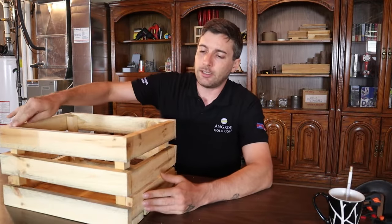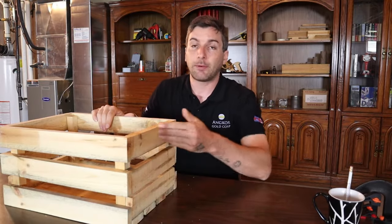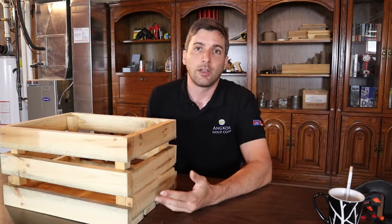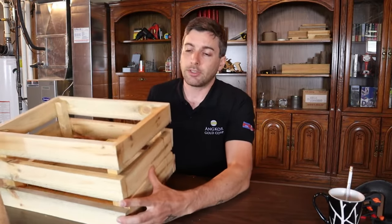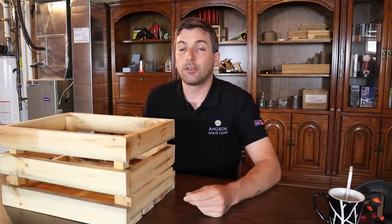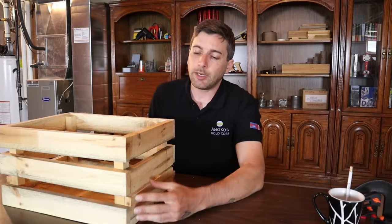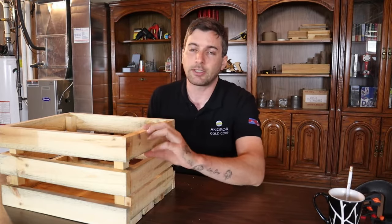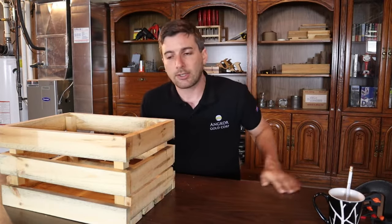They're going to be 18 by about 10 and a half by about 12 and a half — pretty much the dimensions of an older wooden wine crate. These are really easy to make, really quick. You can do this in about half an hour. I've made mine out of ripped 4x4s, but you can make these out of reclaimed skids or a nice clean D4S — whatever kind of style you want to do.